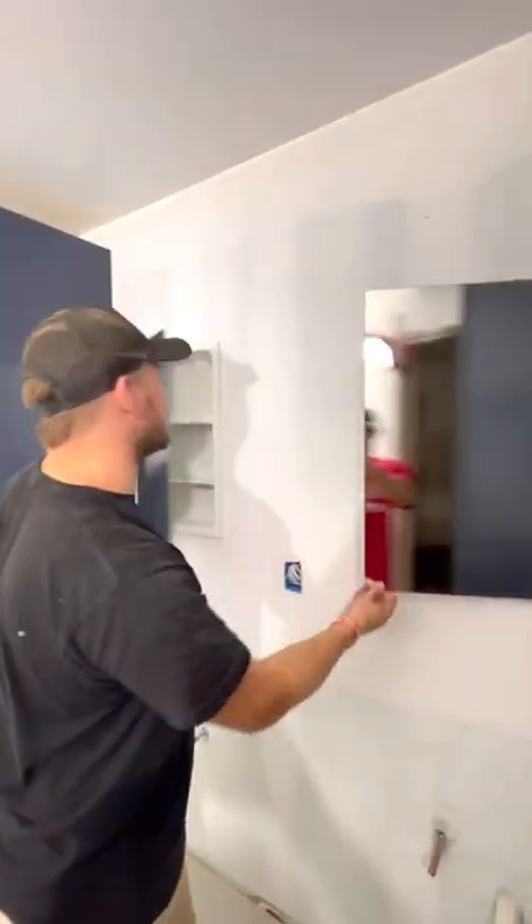It took us less than an hour to install both of these medicine cabinets. I'm going to show you how easy it is to do that.